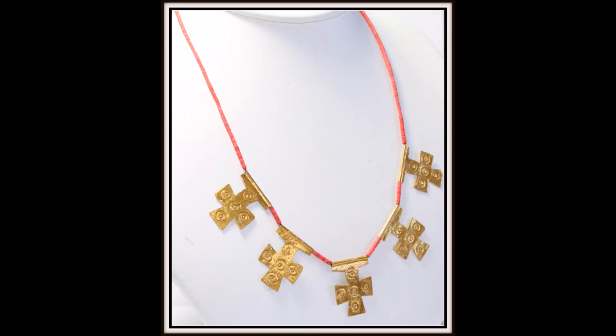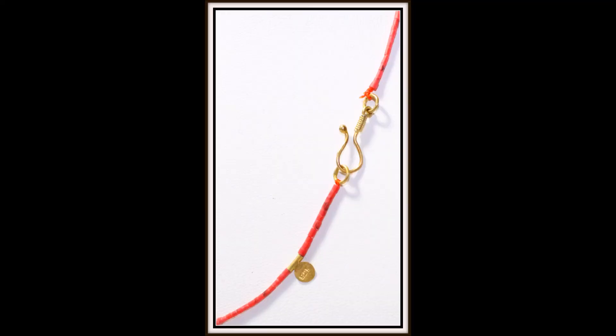The necklace length is 17 inches. The cross measures approximately 3 quarters of an inch in width and 1 inch in length. There is a tab hallmarked with 925, and this can be yours for $75.